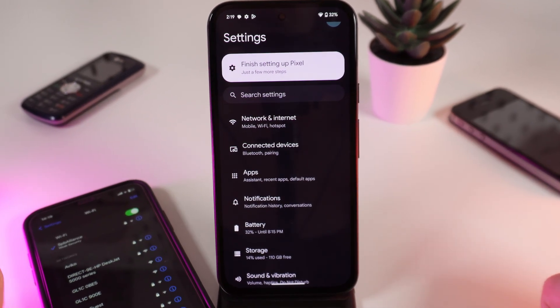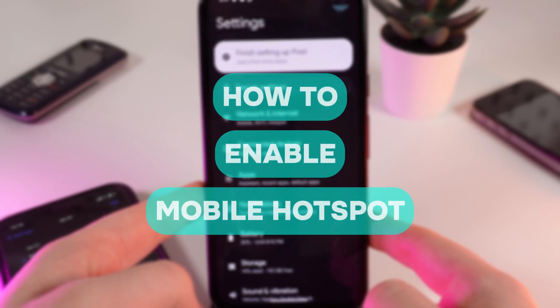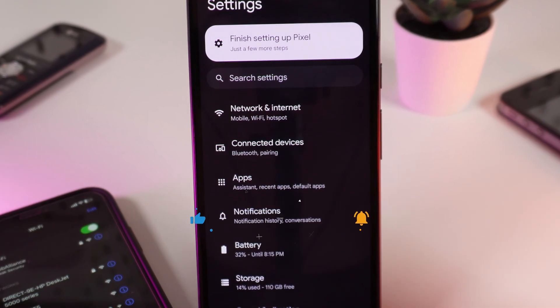Hello guys, and in today's video I will show you how to manage Wi-Fi hotspot on your Google Pixel 8a. Let's get started, but firstly don't forget to follow to see more useful content.